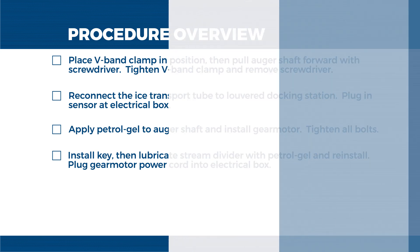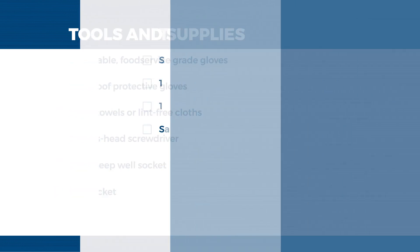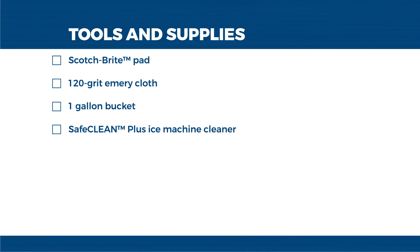The tools and supplies we'll be using today are as follows: disposable food service grade gloves, cut-proof protective gloves, paper towels or lint-free cloths, a Phillips head screwdriver, a 7/16th inch deep well socket, a 5/8 inch socket, a Scotch-Brite pad, 120 grit emery cloth, a 1 gallon bucket, and Safe Clean Plus ice machine cleaner.